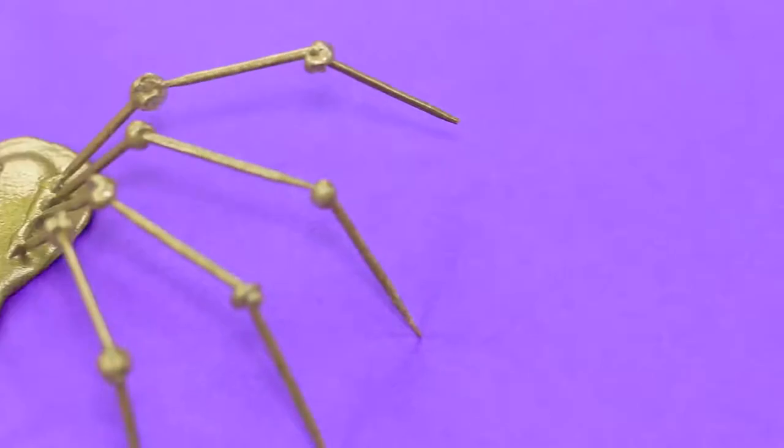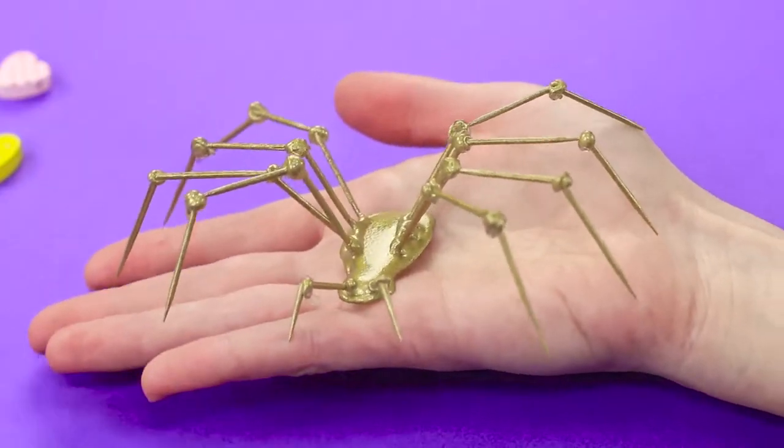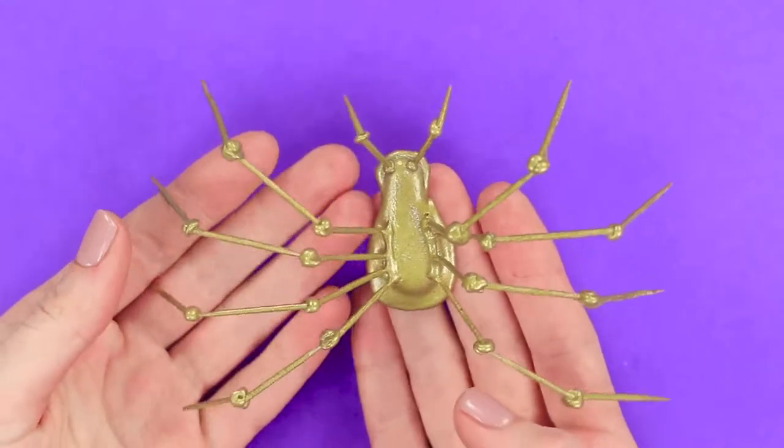A spider! It's so big! It almost looks real! Don't panic! Everything is under control!